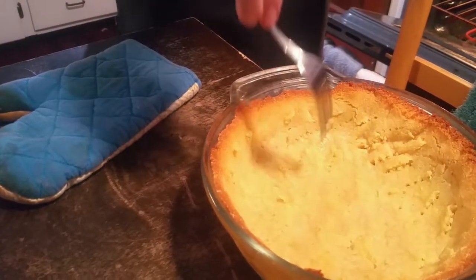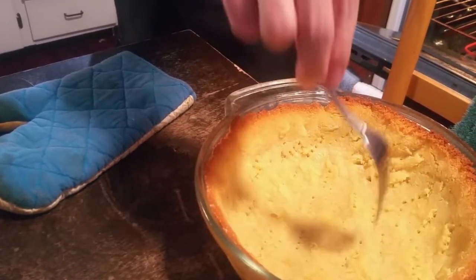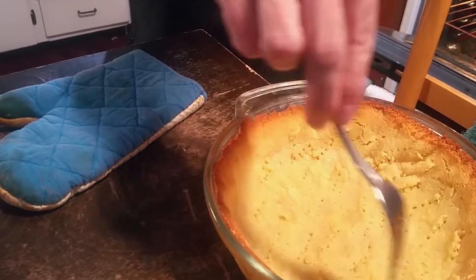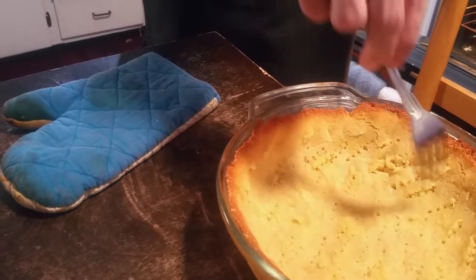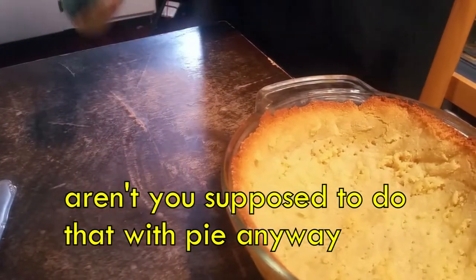I've made keto pumpkin pie crust lots of times — I've never seen it do this weirdness. It has to be because I didn't poke it with holes. Aren't you supposed to do that with pie anyway? Yes.